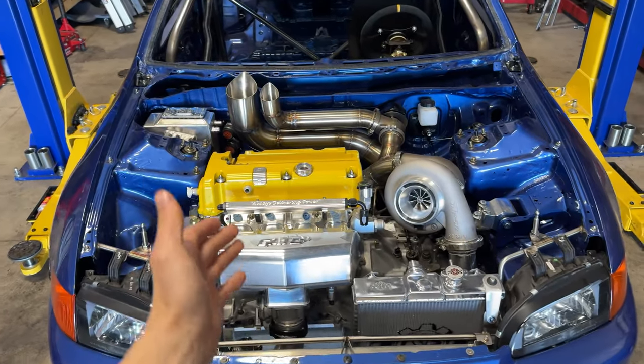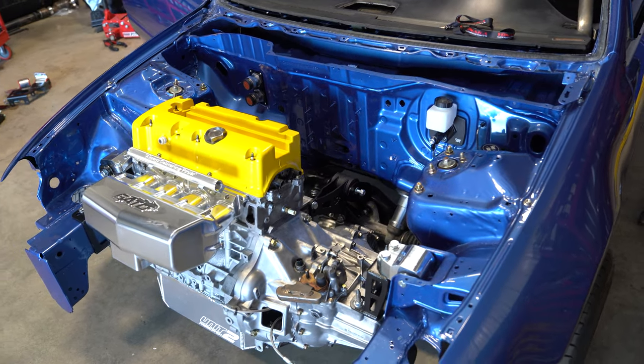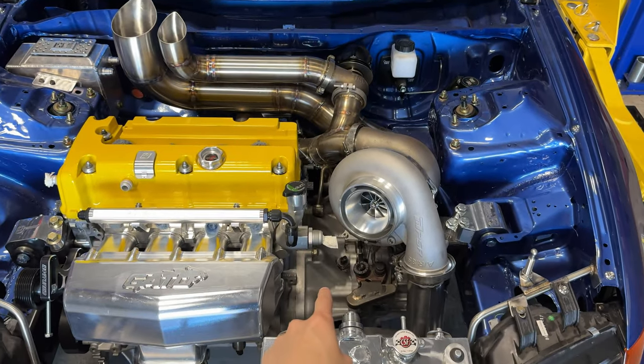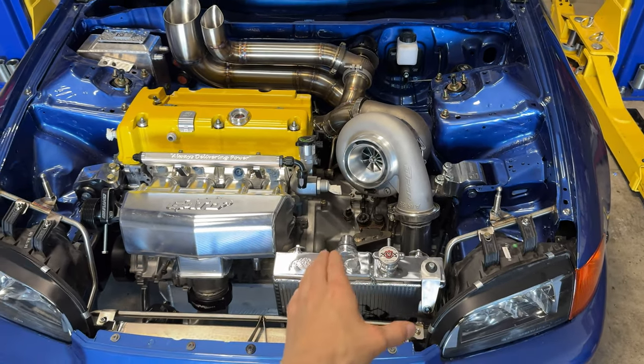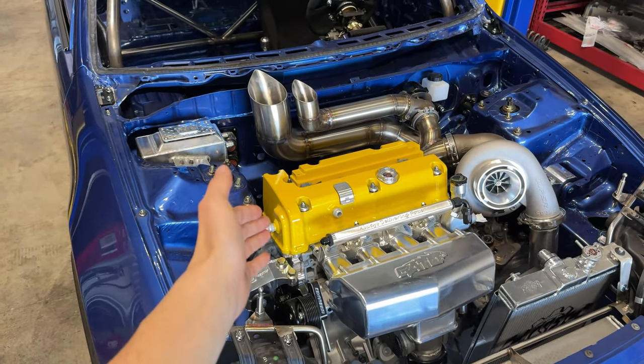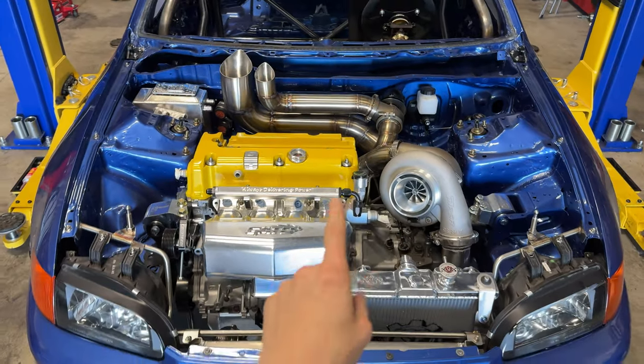In case you guys are new here or have forgotten, the last time you guys saw this car it had a bare long block and a trans. We did end up building both of these. We have a PPG gear set dog box for our trans, and our motor is a sleeved Rami block with a built head all valved by Brian Crower, so the motor and trans are pretty beefed up.